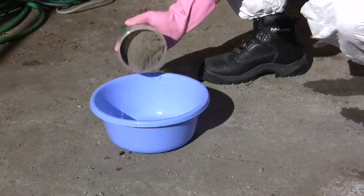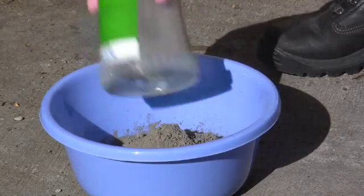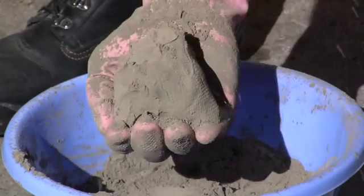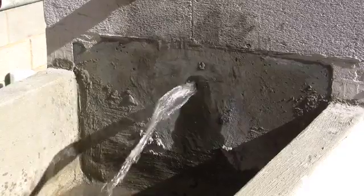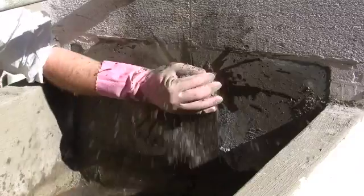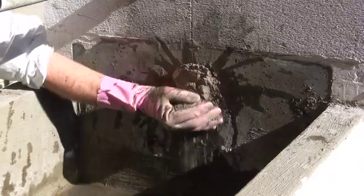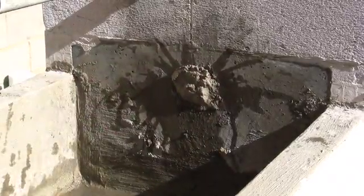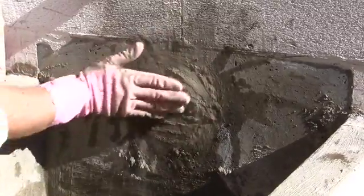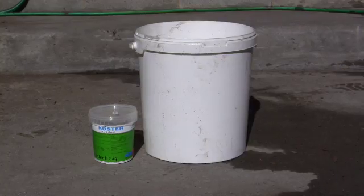Empty KD2 into a plastic bowl using gloves. Gather enough product to form a tight ball, ensuring all air is squeezed out. Place the formed material directly onto the leaking area and hold firmly for 3 to 5 seconds. Remove any excess material by smoothing over with your hand.